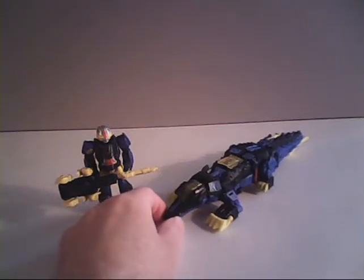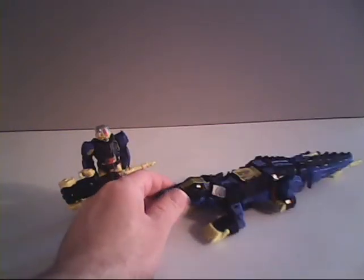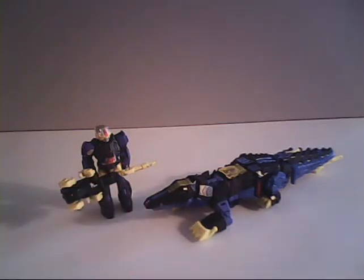But the modern version becomes a Crocodile, and it looks considerably impressive. It's a pain in the neck to transform him into this mode, but the results are very, very good — I like it. Normally I didn't have much of an opinion about many of these newer toys, but I kind of like this. This is a major improvement over the original toy.